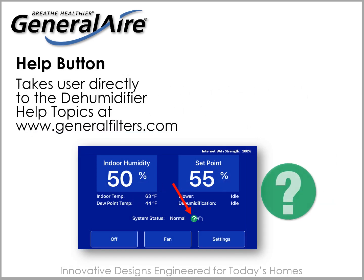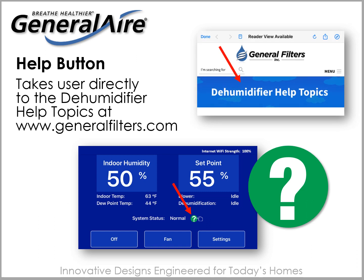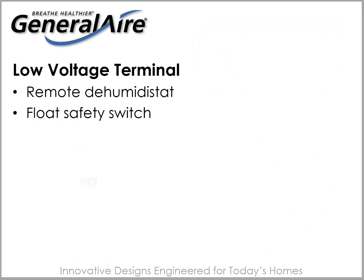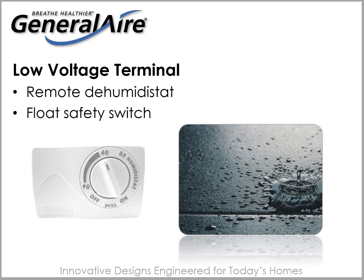Your app offers a green icon help button that takes you to the dehumidifier FAQs on www.generalair.com for answers to your dehumidifier questions. Low voltage connectors are supplied should you wish to install your dehumidifier with a remote humidistat or float safety switch.